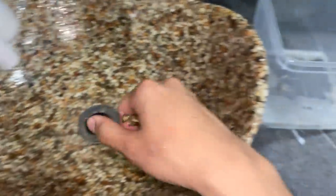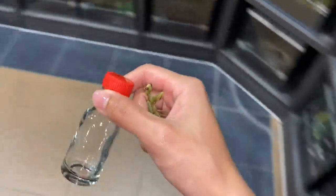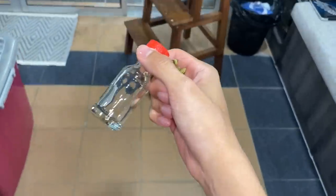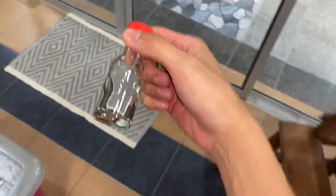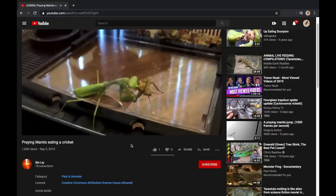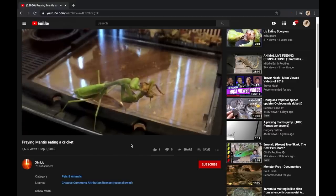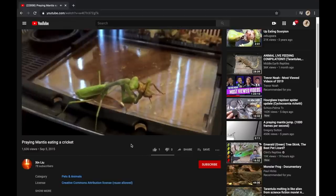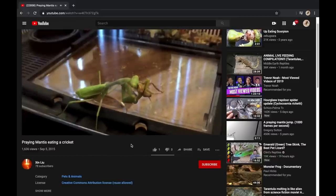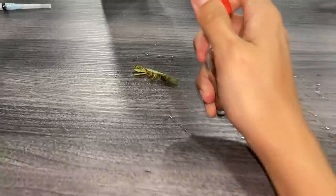Praying mantises are one insect I am absolutely terrified of. You guys always wonder about that — well, basically it's because they pretty much just eat their prey alive, head first. There's a video — full credits to the creator — that shows it eating the head first, and that itself just creeps me out. Anyway, let's preserve this little praying mantis into this bottle.